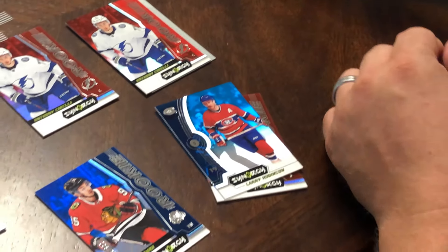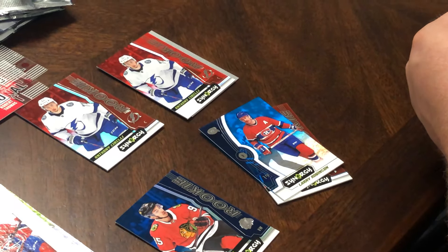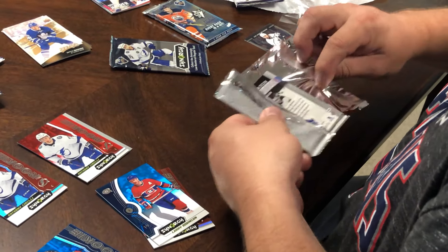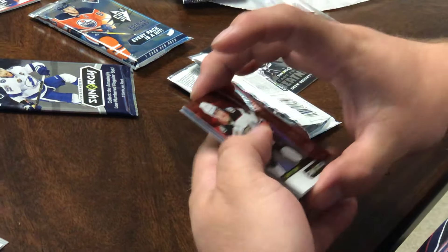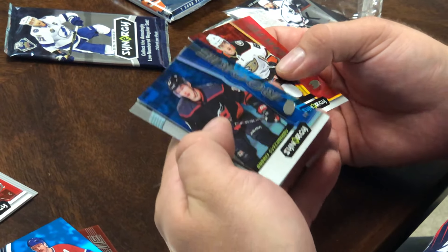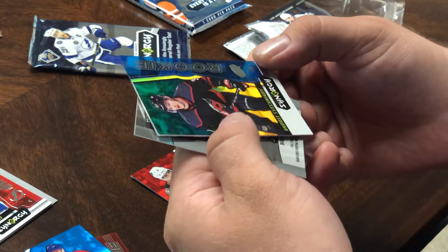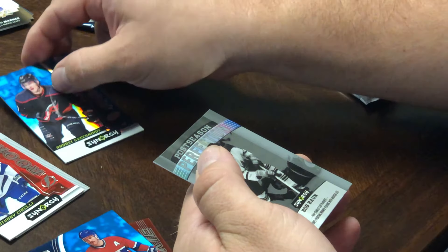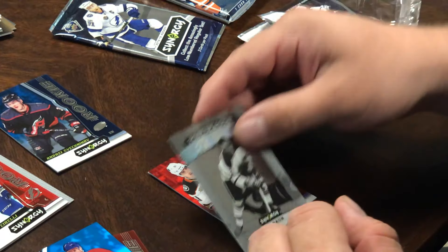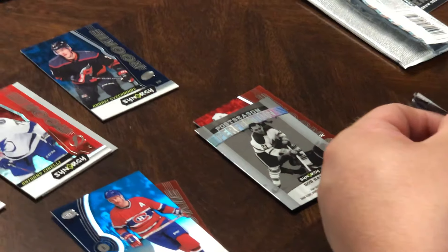I'm kind of new to all of it. There's also purple in these as well, so there are some nice cards in Synergy. Next pack — oh, there's the Shmekko Kov Rookie, that's a good one. Post-season Perfection — Bobby Bond. You got all five of them, not one box.